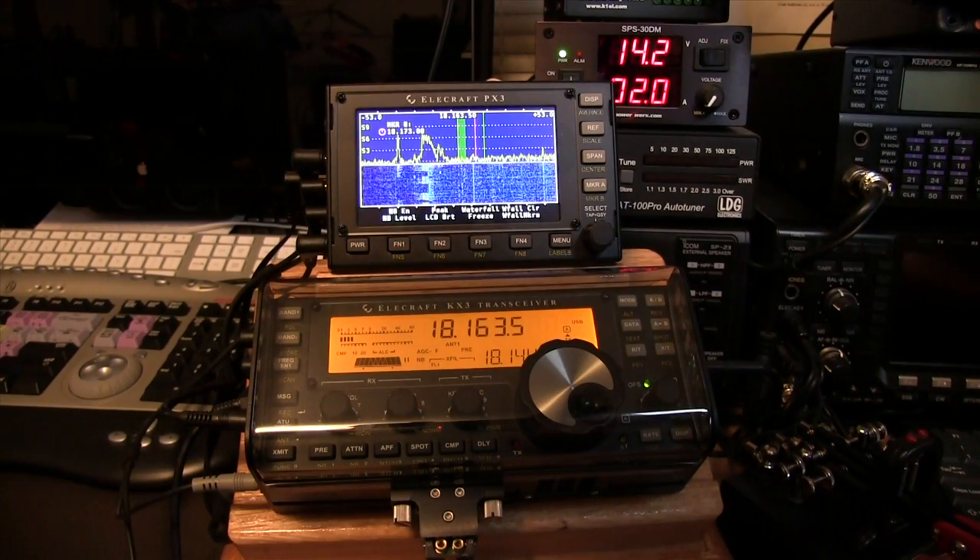You're looking right now at the Elecraft KX3 with PX3 above it, situated in my home-built oak display unit.